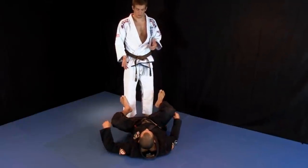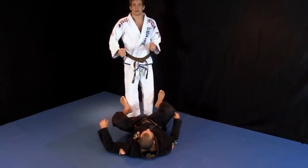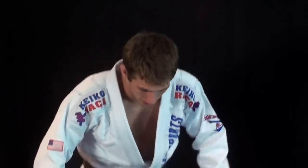So now we can enter his guard on our terms rather than trying to pass in his field, his game, which is the spider guard in this situation.